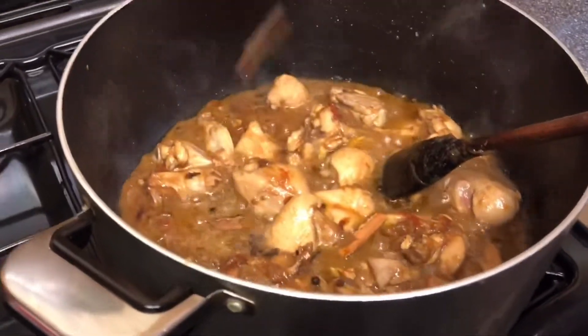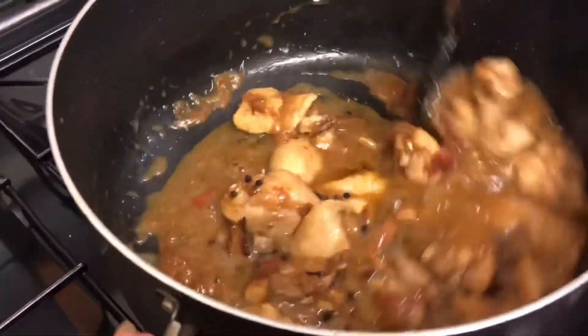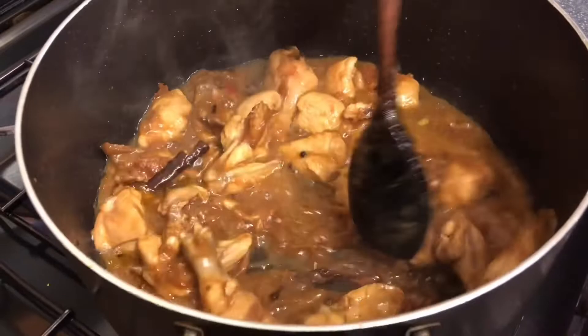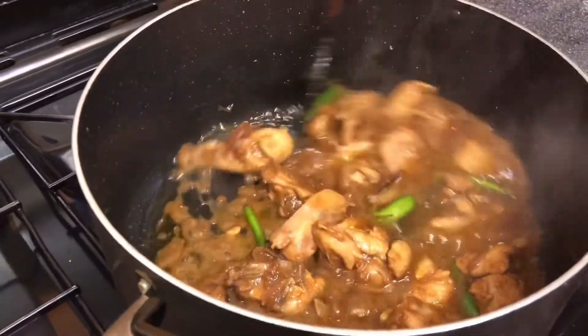I'm adding the cinnamon and the cloves just to give that taste. The flavours go into the chicken and it tastes so nice. I've added about 6 chillies.